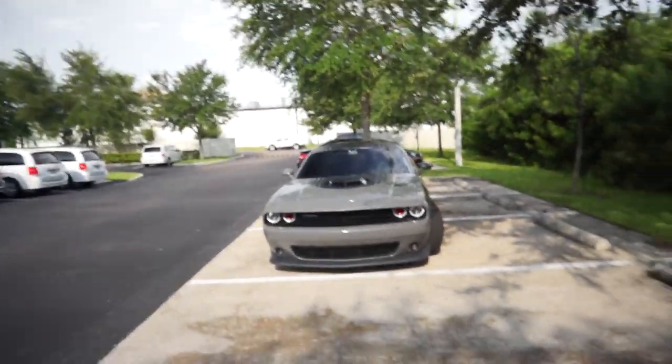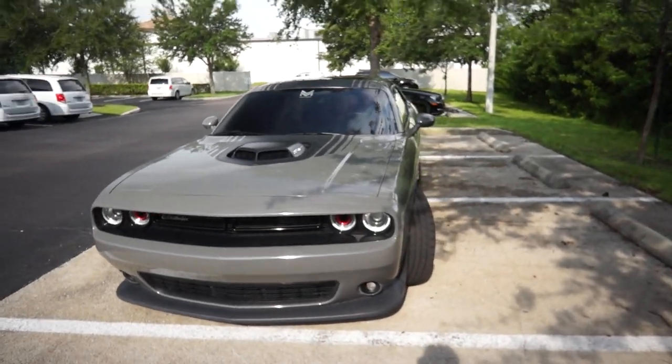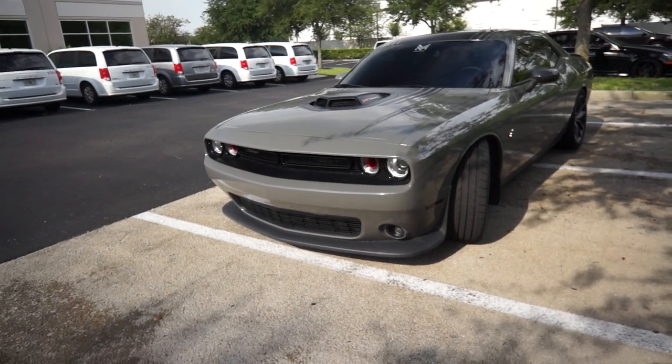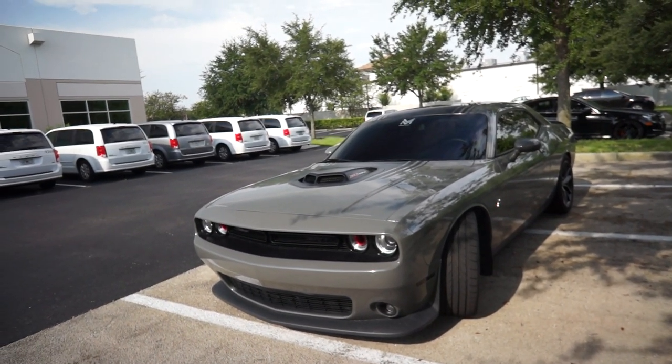What we're going to be talking about right now is all the mods to the car that I've done so far, and then we'll probably talk about what I have planned in the future.